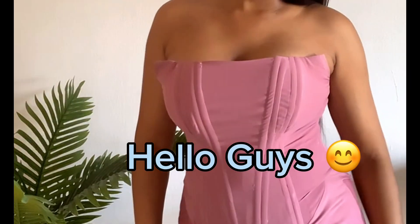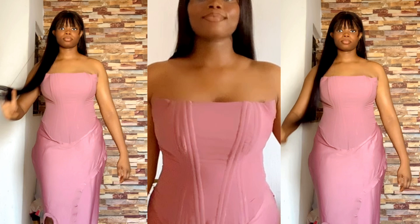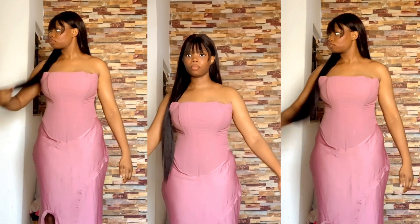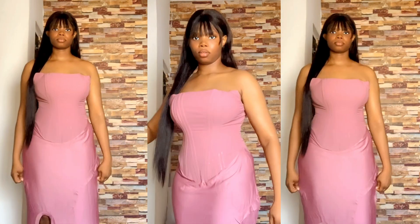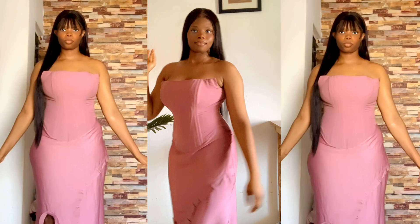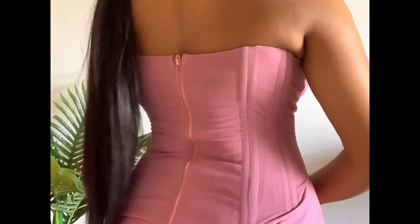Hello guys and welcome back to my YouTube channel. I know it's been a while — work has been so demanding — but I made sure the comeback was worth the wait. In this tutorial I'll be showing you guys how to make a Victorian corset, a very comfortable Victorian corset with a zipper. As you can see, the zipper has no bulge and it's sitting just pretty.